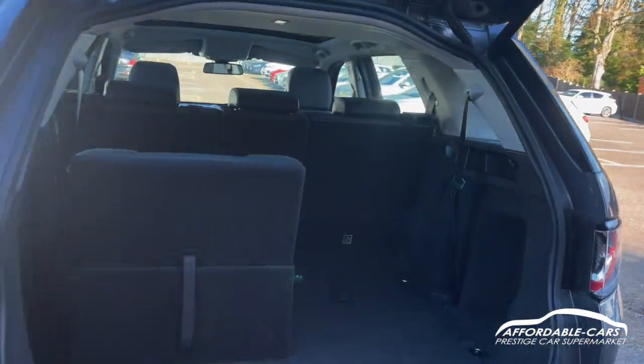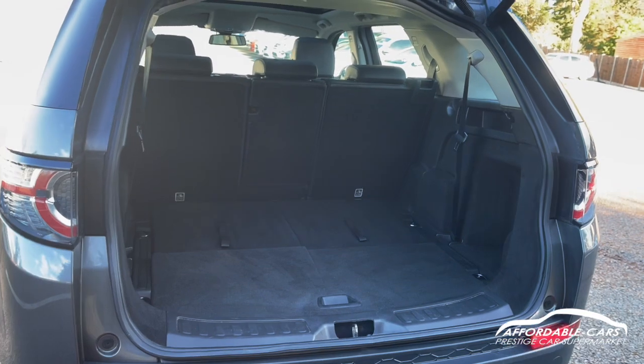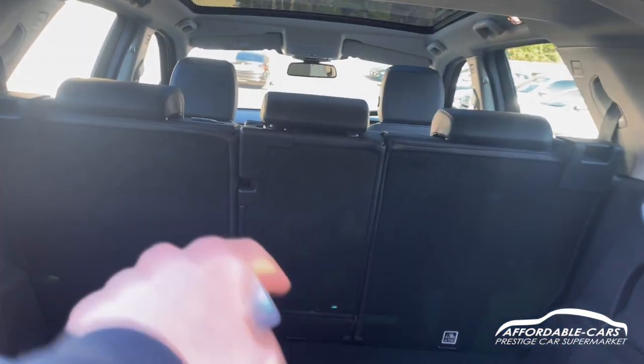If we go and open up the boot, press the button and the boot will pop open. As you can see, great boot space. You can also put the seats up and down — if you put the seat down you can see the boot space is really spacious. You can also fold those seats down to make it even bigger.